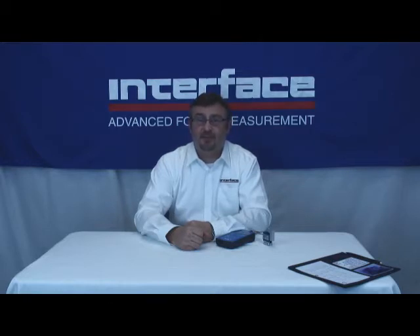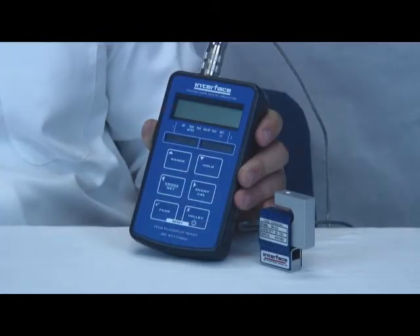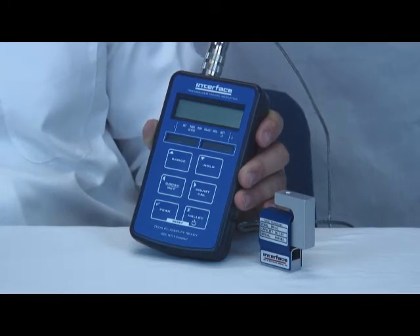Another interesting feature of the 9320 includes the ability to self-calibrate when connected to a TEDS-enabled load cell. When purchased together with a load cell and system setup, the system arrives ready to go right out of the box.